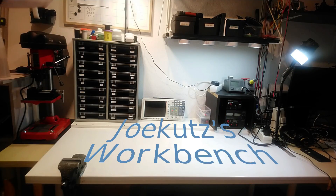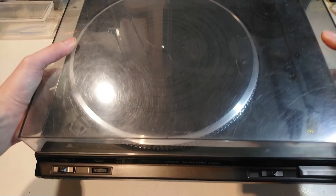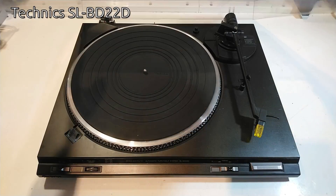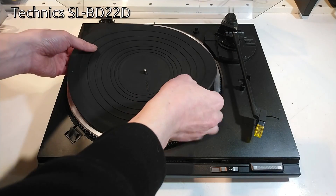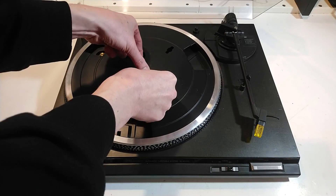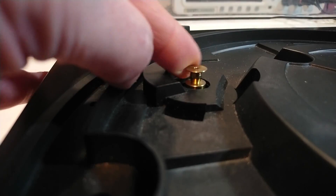Hi there and welcome to Joe Kurtz Workbench. A free turntable found its way onto my workbench. The belt was missing and the previous owners said that the motor didn't turn. They were right.